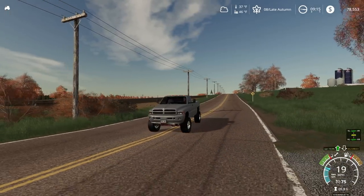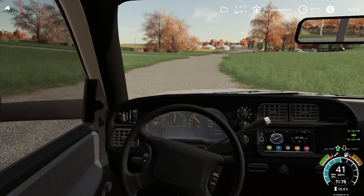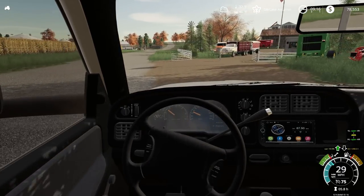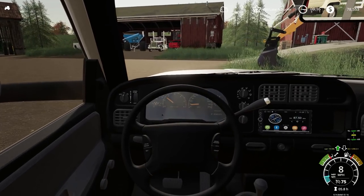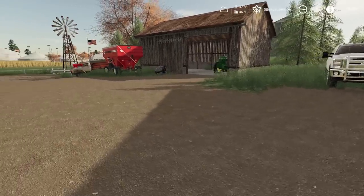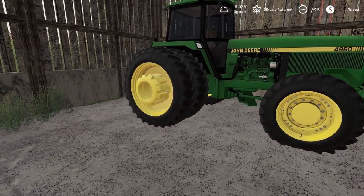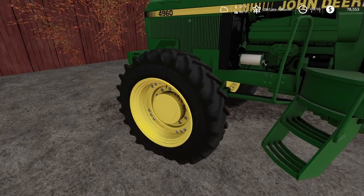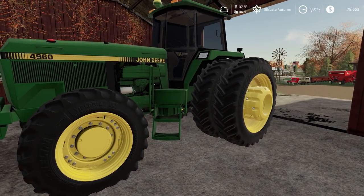Pulling over here — we don't want to miss our turn. We need to first go take the duals off our 4960. I cleaned up our lot a lot; it was a mess. I got our beast of a combine put away, and our grain cart, everything put away. So I want to take the duals off this 4960 so I can put it on the round baler. I know this is overkill, but this is all I got. Let's get this to the shop.